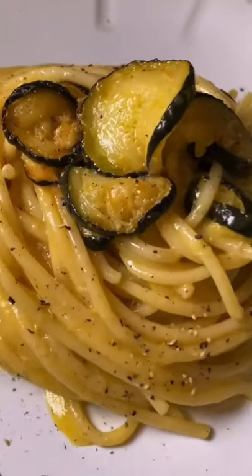This zucchini carbonara is absolute perfection, just like you are. Ingredients! In the summertime, the zucchini gardens overflow, so I love this vegetable carbonara.